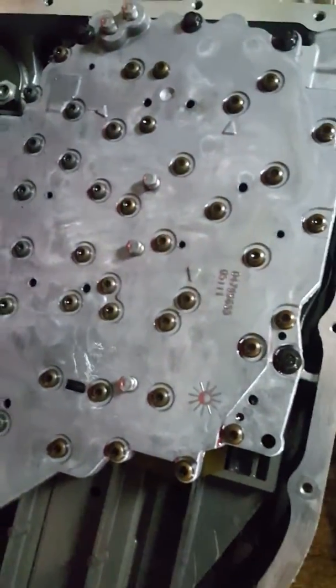With the pan off, I just took the filter off right here. You can see on the magnet there's definitely some metal shavings. The transmission is only supposed to have a few thousand miles on it.